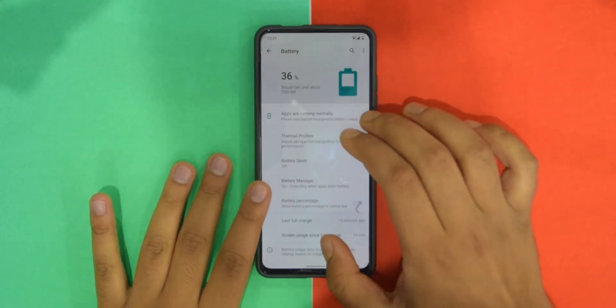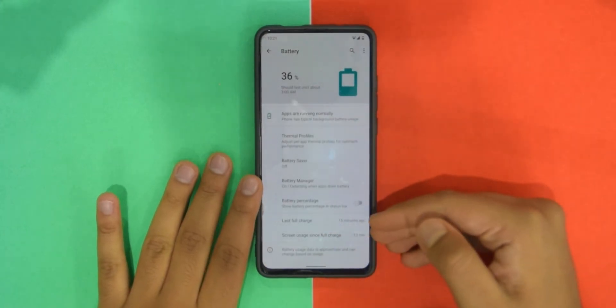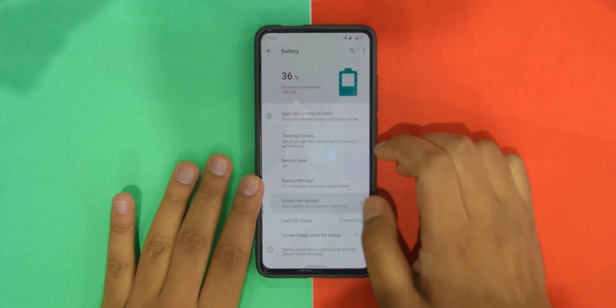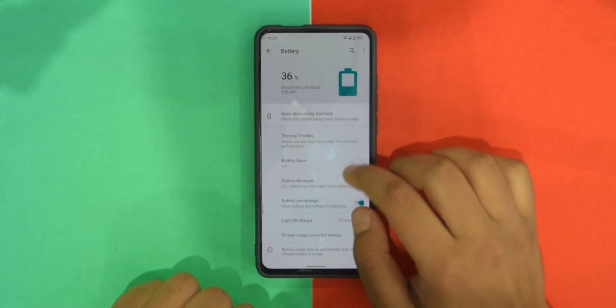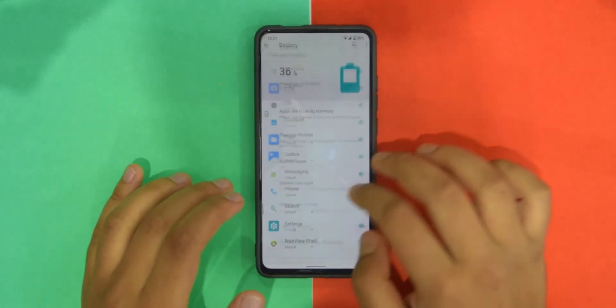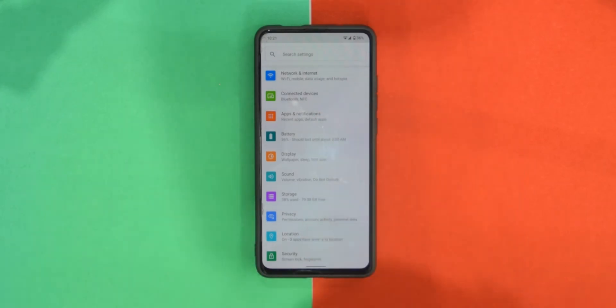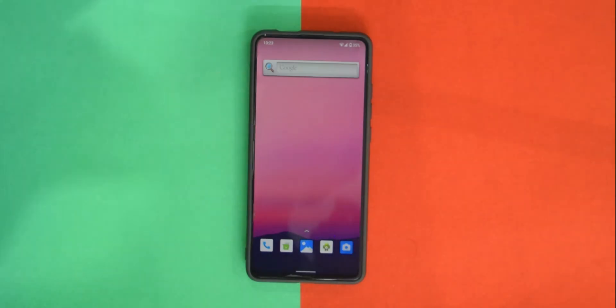I've been using it for 13 minutes and it dropped only one or two percent, so battery is looking great. You also have thermal profiles available, so yeah, the dev has done an amazing job.